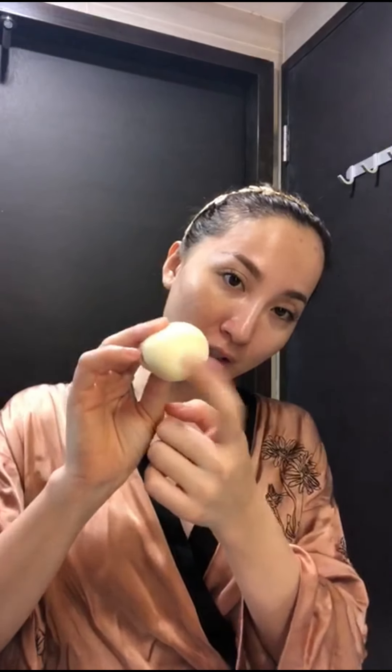Now I'm gonna use just a little bit of foundation because during daytime I don't want my skin to wear too much makeup. So I'm gonna use this Giorgio Armani foundation. I'm gonna blend it with my beauty blender, so I'm gonna wet it first — but not drench it, okay?